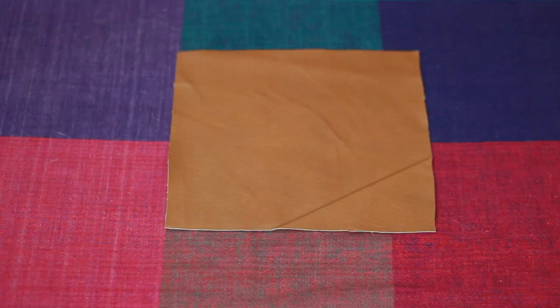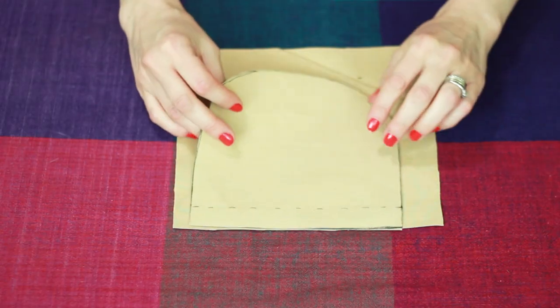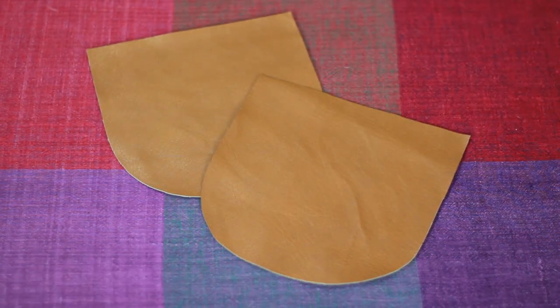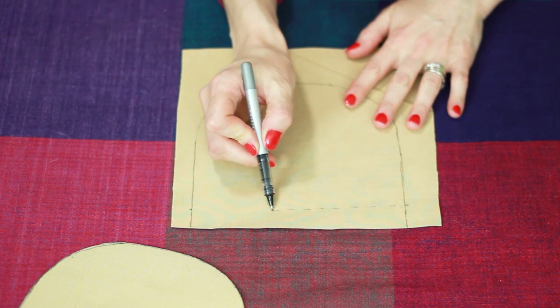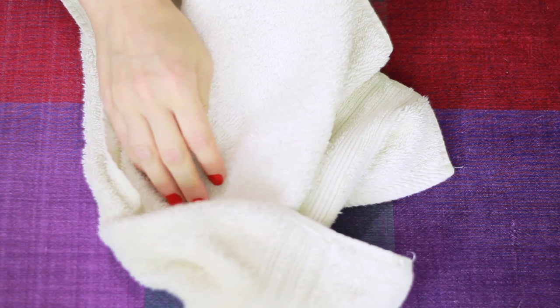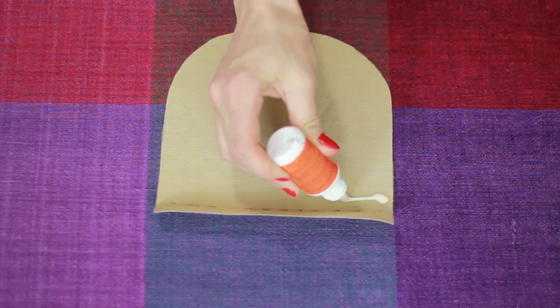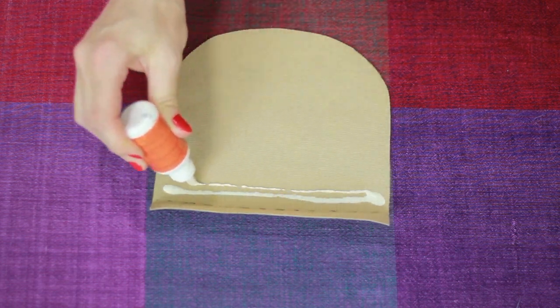Cut a faux leather square that is 7 by 7 inches and cut curved lines on the bottom. Repeat for a second pocket. Make a dotted line one inch down from the corners, fold down at the dotted line, place a towel on top, then iron on a steamless setting for less than 30 seconds. Use leather and fabric bond to glue it down.